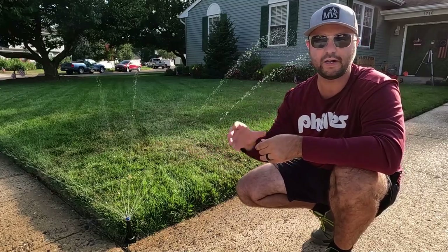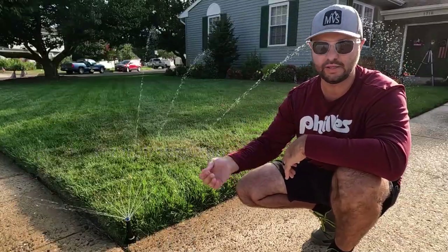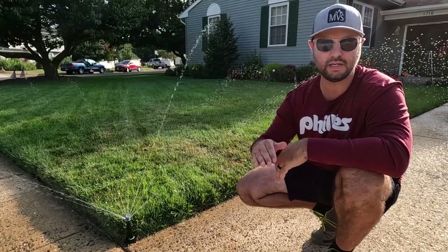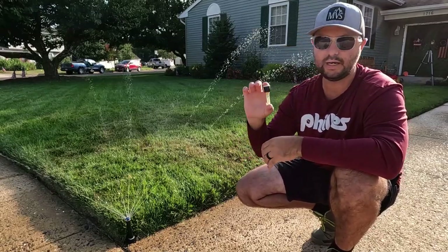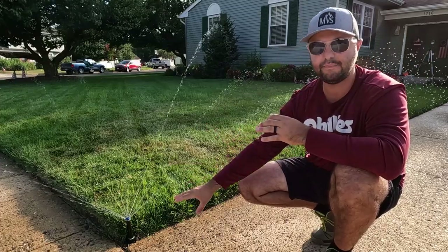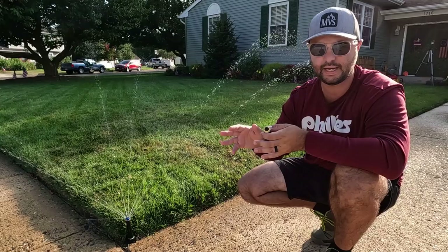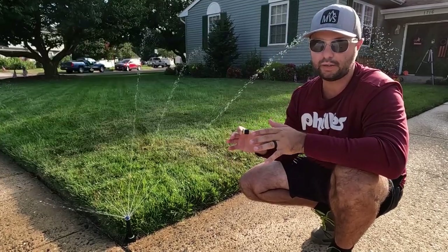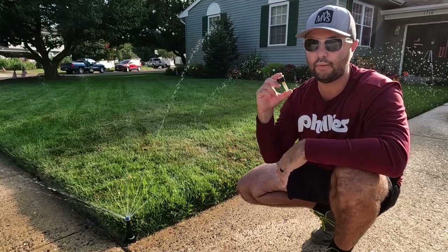Go out and check your sprinkler heads. I went out to all my zones and found a couple of MP rotators that weren't rotating properly. I went on Sprinkler Warehouse, got replacements, and got some additional ones to have in inventory just in case. Sprinkler Warehouse is a great website — I found it myself, not affiliated with them, I'll leave it linked below. That's where I get all my MP rotator heads — very affordable. This one here is an MP 3000, which throws further. This one is the MP 2000 with the blue head — the yellow one throws further. Hunter has a full chart for it. I love the MP rotators — I think they're one of the best sprinkler heads out there, I'll leave a link to that video below.